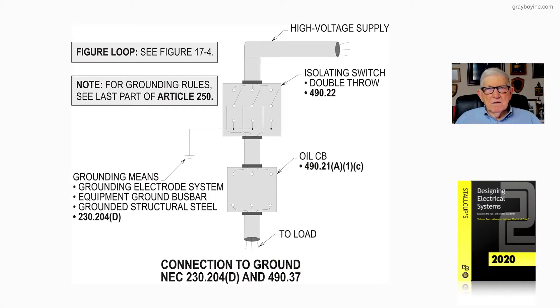Let's take a look at Figure 17-7 from Stalkup's Electrical Design Book, Volume 2, and discuss connection to ground of these isolation switches in accordance with 230.204D and 490.37. Notice there's a reference to Figure 17-4 up here that provides more information. For grounding rules, see the last part of Article 250, which deals with grounding systems over 1,000 volts.